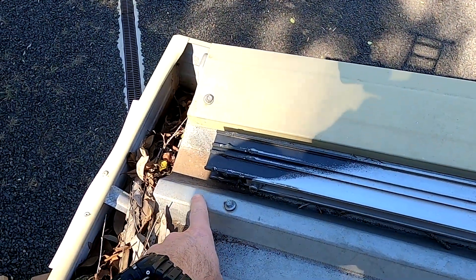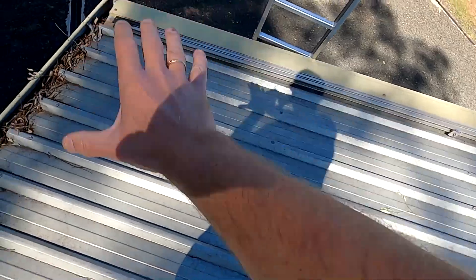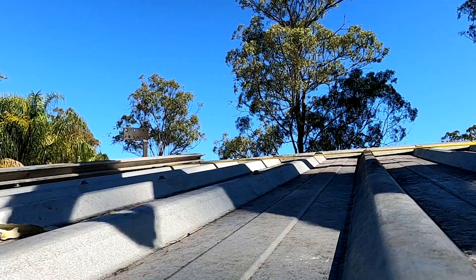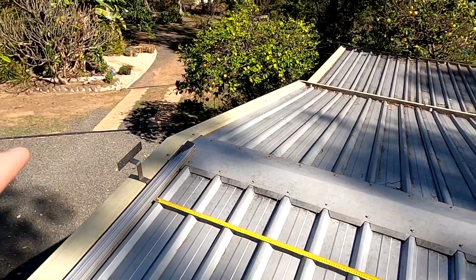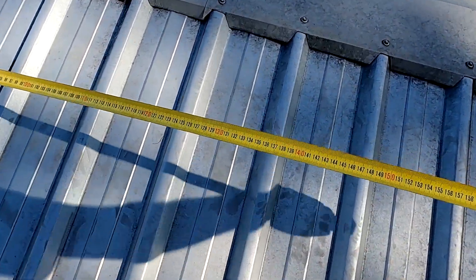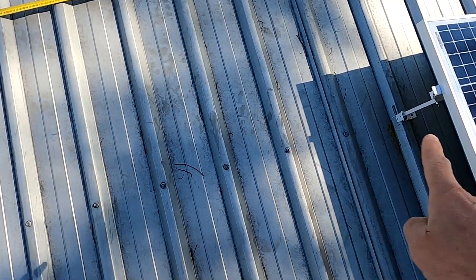Look at this — this fits perfect here and also fits perfect down here. I need to clean the gutter. With the panels arranged this way — one, two, three — let's measure the height: one six five. So one sixty-five is right here, and we still have some space to the other panels.